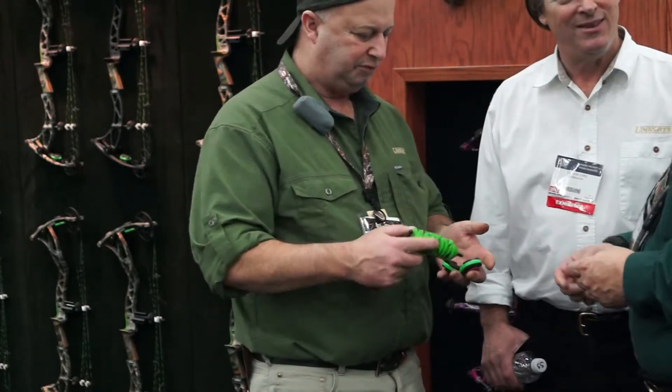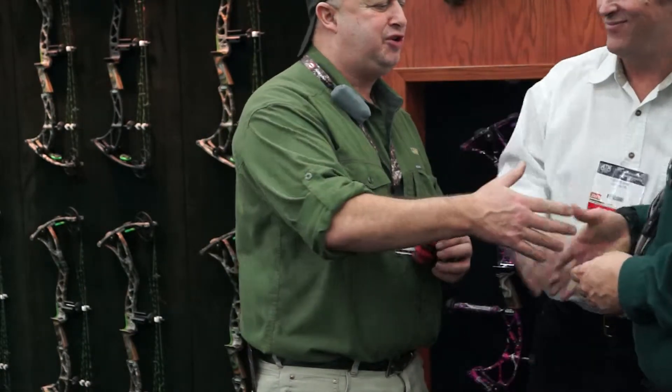All righty, guys. I'm not going to take more of your time here, but thank you very much. Make sure you check us out on the web at www.limbsaver.com.